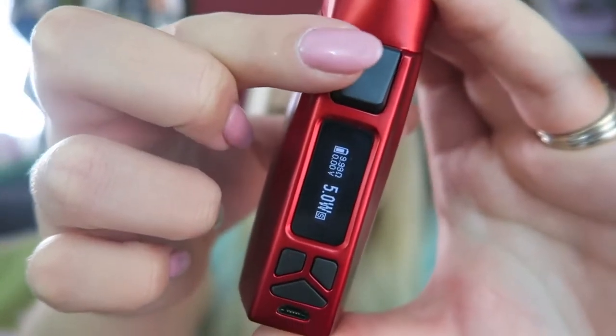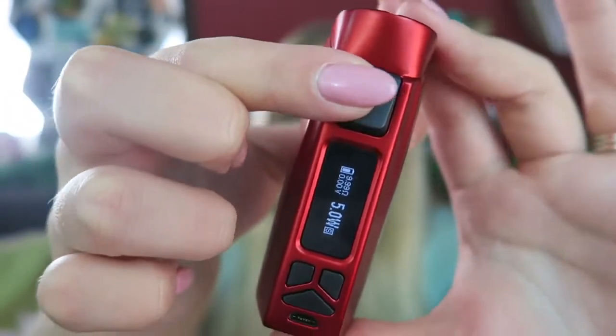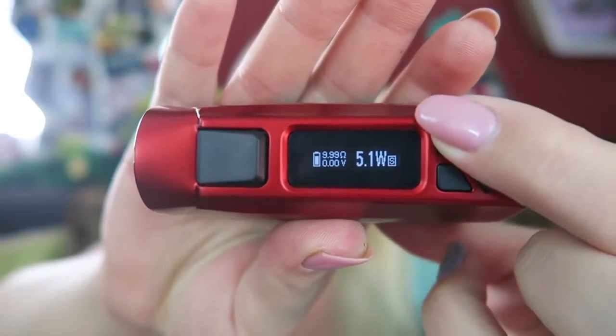Once it's on, if you try to fire it, it will not fire without an atomizer. The screen display shows battery life, wattage, ohms, and volts. You can adjust the wattage in 0.1 watt increments.